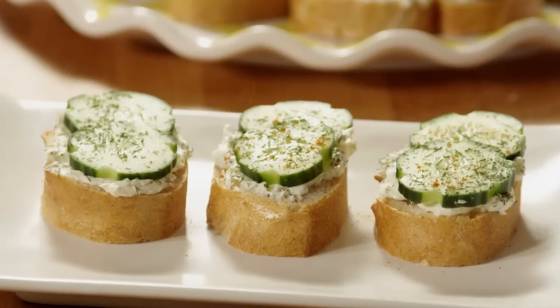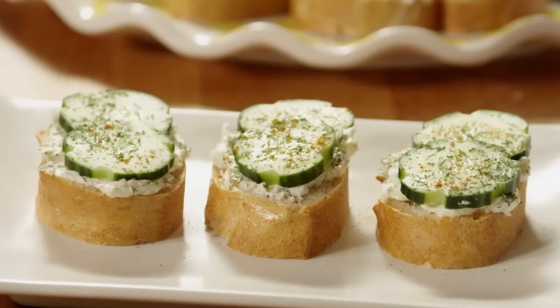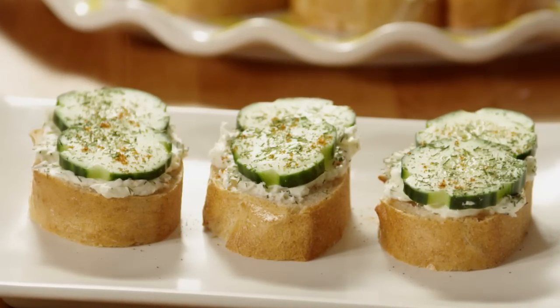My relatives thought I had been to culinary school, jokes Kate, adding that chilled on a white platter, these make a great addition to any party.